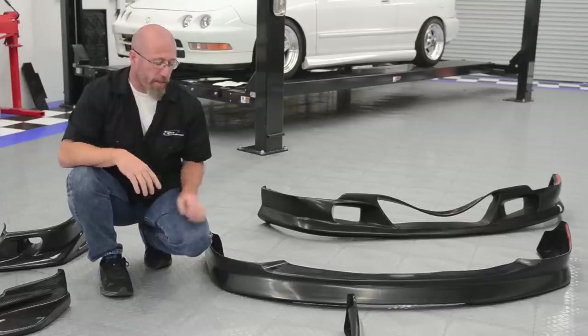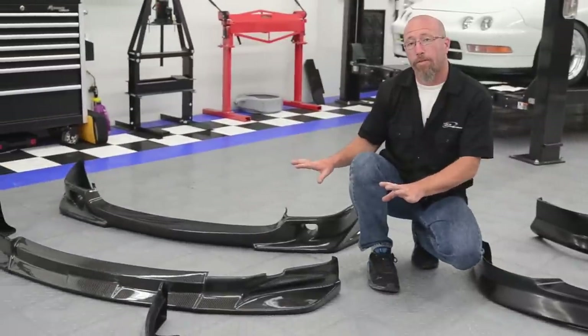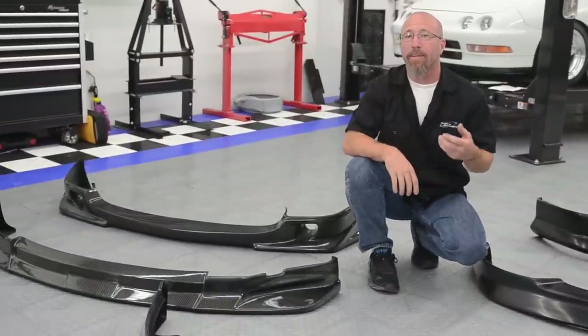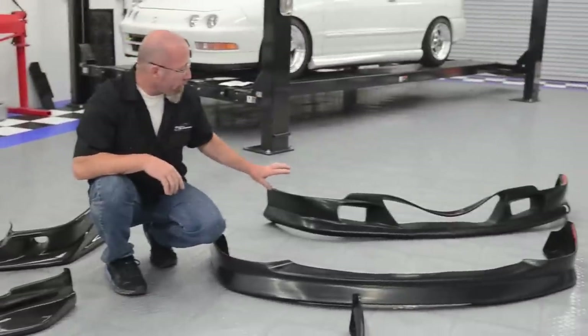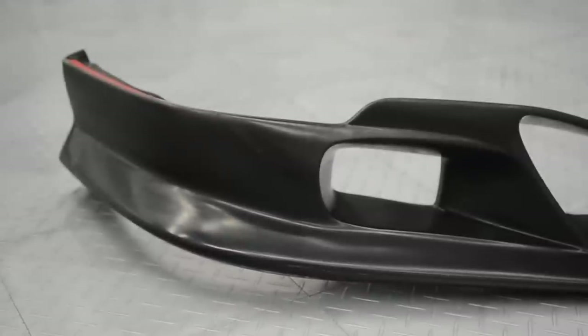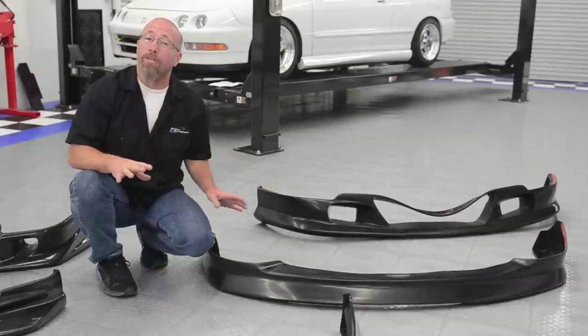Lip kits like this polyurethane version from Wings West and these carbon fiber versions from Sibon and VIS are typically smaller in size and attach to the factory front bumper cover. Then we have lip fascias which partially cover the factory bumper cover, like this version from Wings West — it's also sometimes called an air dam.